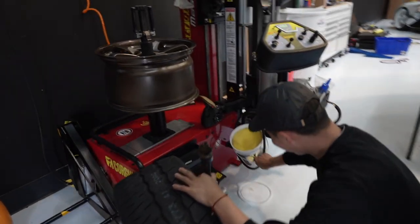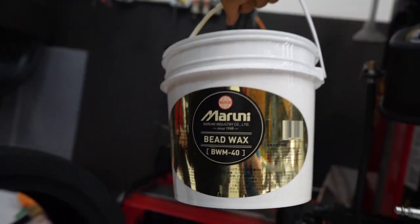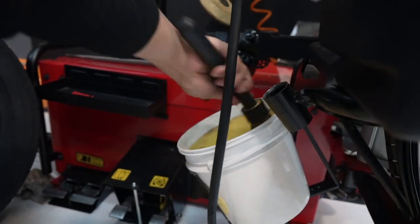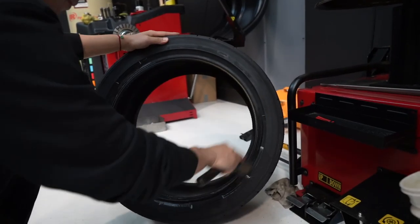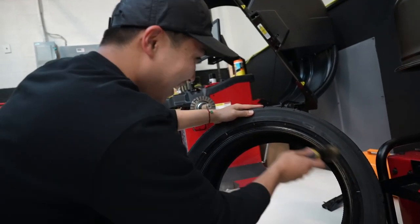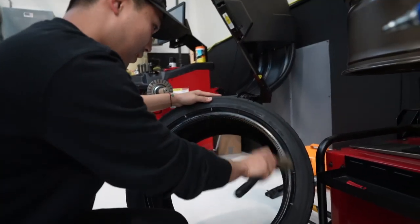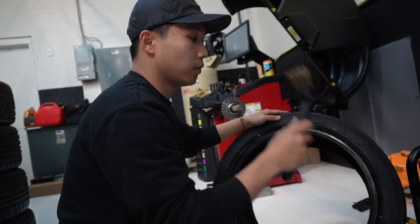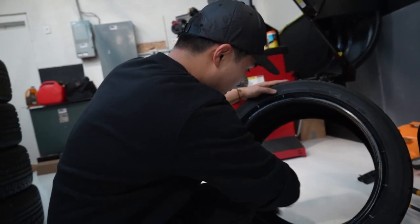JDM wax — right here. JDM wax — didn't even know there was such a thing. So after we mount the tire, your tire can smell like lemon. If it were Korean wax it would smell like something else — so Korean wax. The good thing about this wax is you don't have to put on a lot; a really thin layer will be able to lube between the rim and the tire, and it's also very easy to clean so it doesn't drip — you don't get all that white stuff everywhere.